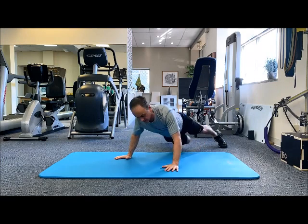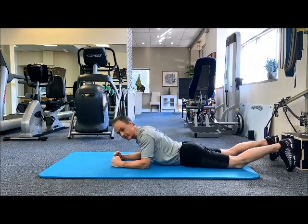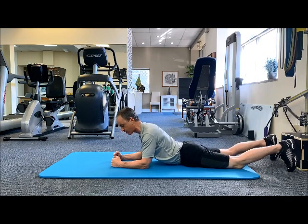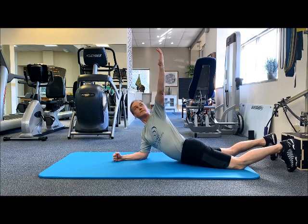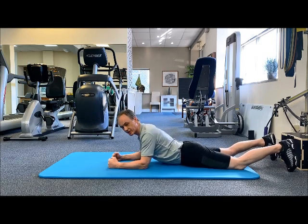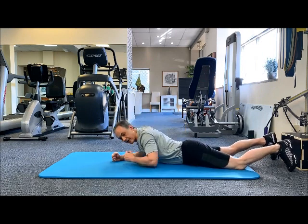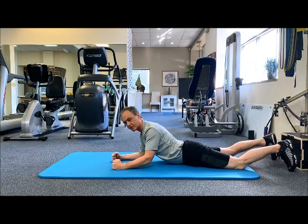From another angle it'll look like this. Same idea — stay tall with your chest, little brace in your core, pelvis on the floor. Track it and rotate. The big mistake is that you let the pelvis rotate too much off the floor, or that you collapse down onto your shoulders. So stay tall the whole time.